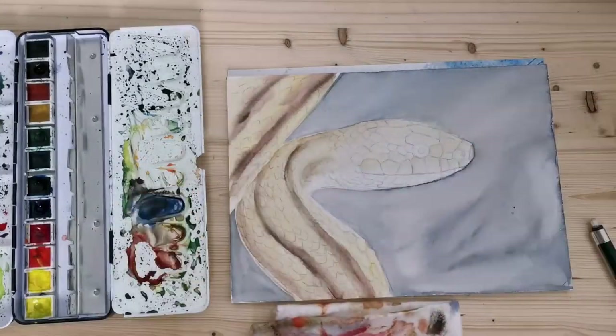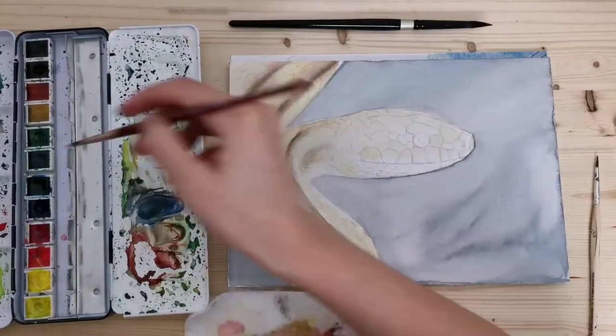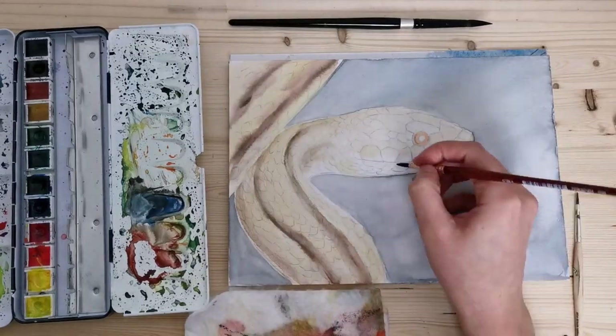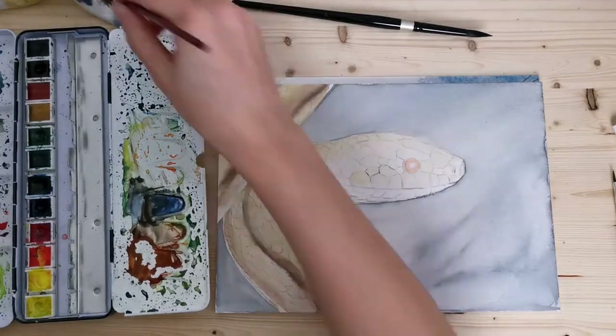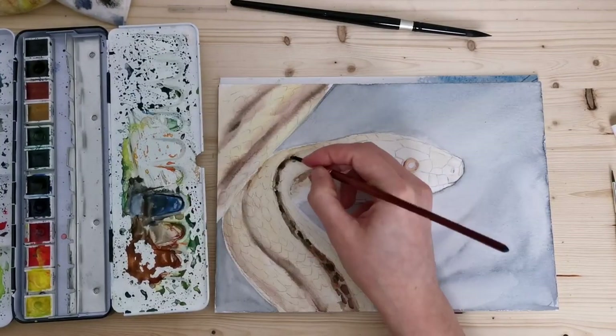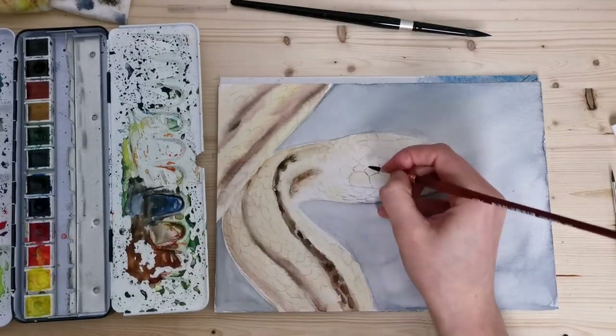I'm starting to work on the individual scales and I'm jumping around a lot. I'm using very light washes to block in the scales — as you can see, it's a little orange — and I'm also adding shades between the scales to give them some more definition.